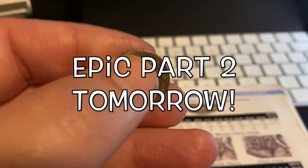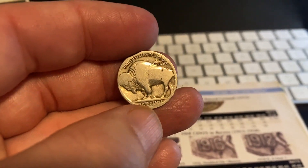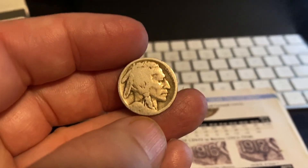Part two of this video is going to blow your mind, so definitely check out part two tomorrow. We'll see you next time — as always, happy hunting!